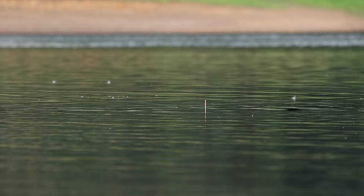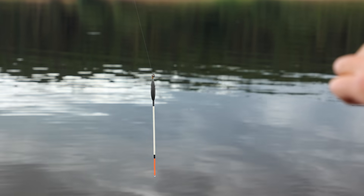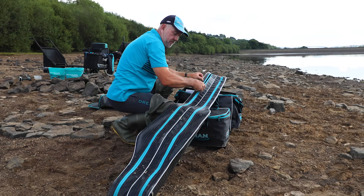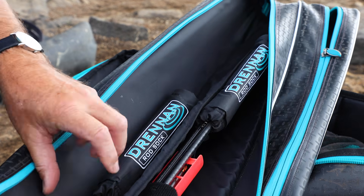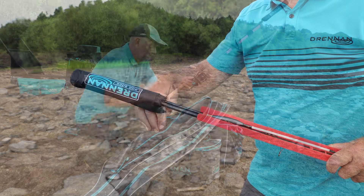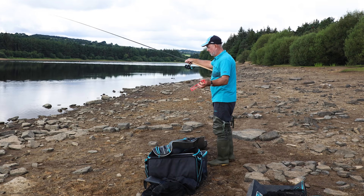The next thing is to find the depth. Above the waggler I have a sliding knot — what they call a slider knot — and this can be easily moved up and down the line. Today where I fished is about 14 foot deep, and I started off with the knot at around 14 foot, so I guessed the depth.